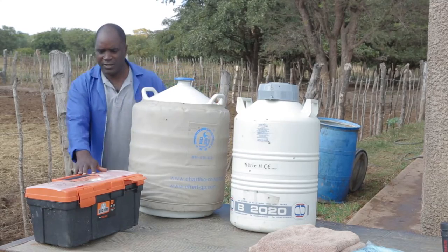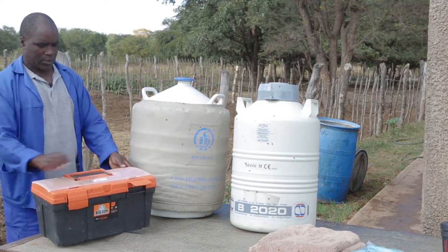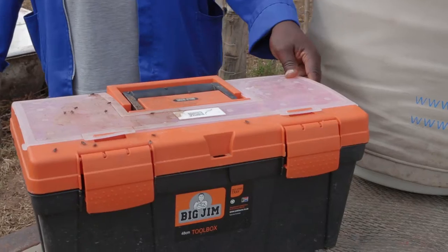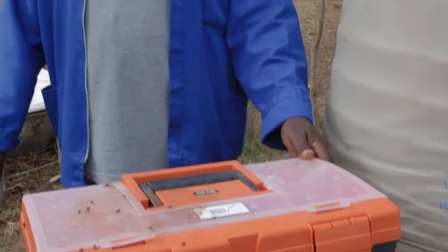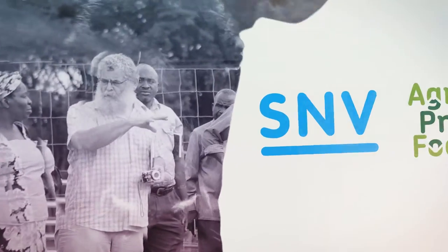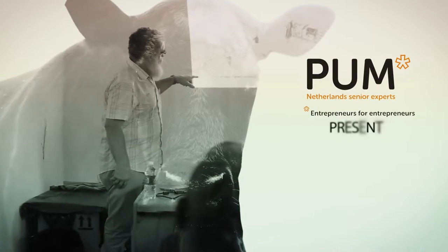And this is an AI toolbox — the toolbox for the AI equipment. We use this to store our AI kit. Thank you.